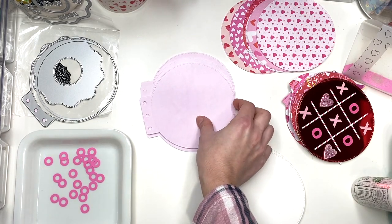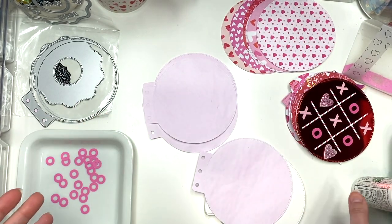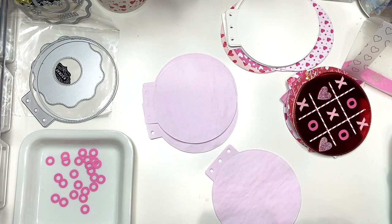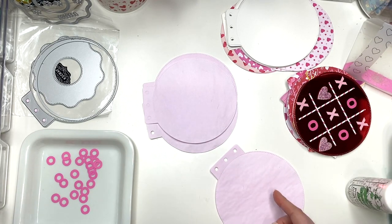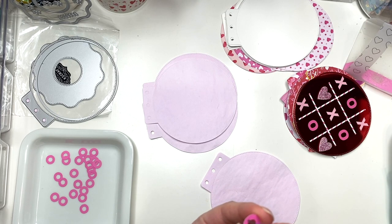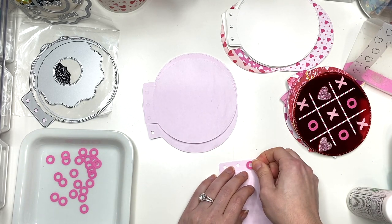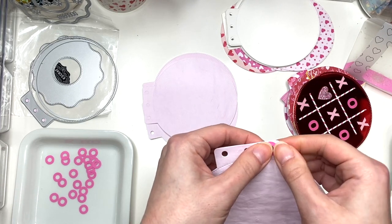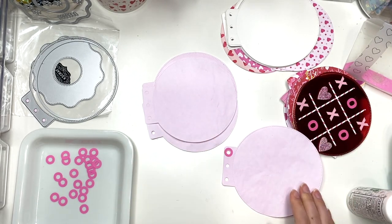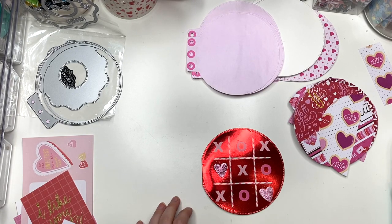I cut out some hole reinforcement stickers - I have to put glue on them since they're not sticky. I'm thinking of putting these on the pages to make them a little sturdier on the edges. I used a 3/16th inch punch - I thought I was using a 3/4 inch this whole time! So I cut the circle to be a quarter inch on the inside so it'll kind of wrap around the ring area. I'm trying to get it in the middle and I'll do it on both sides, which will just give it some sturdiness.